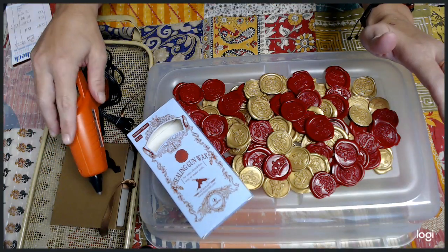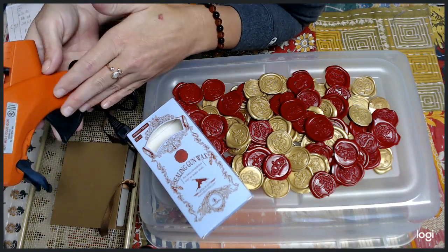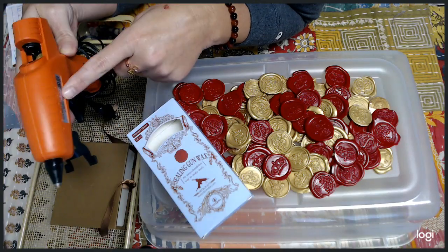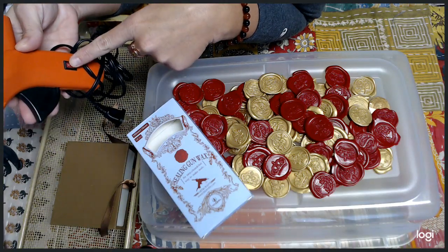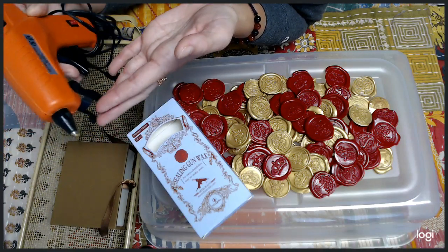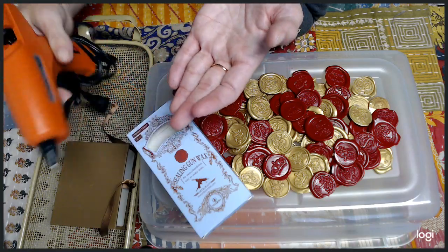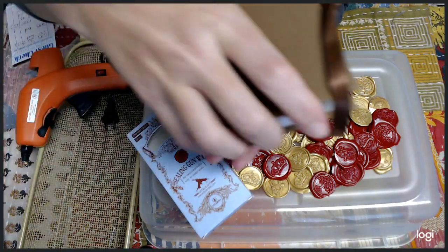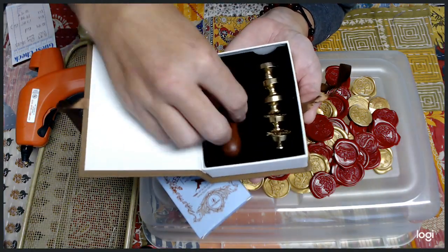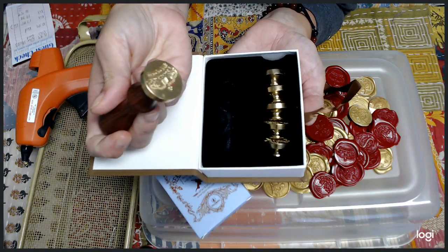I'm definitely going to get a low wattage gun. But if you can't afford another glue gun, what Holly and I did — because mine has an on/off button — anytime I felt the glue was getting too runny, I turned it off, let it sit for a minute, then squeezed out the glue. It was so nice just to squeeze a circle and then take your little stamper and stamp it, which is awesome.